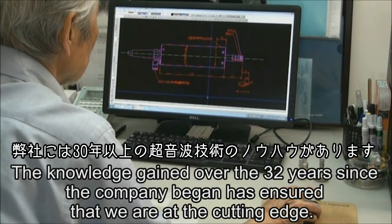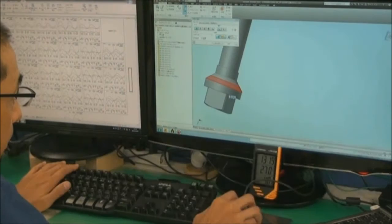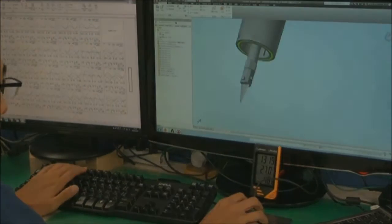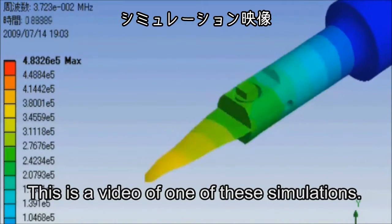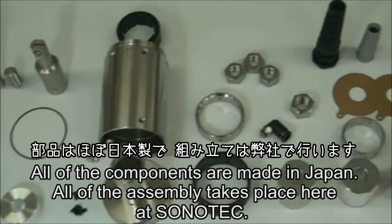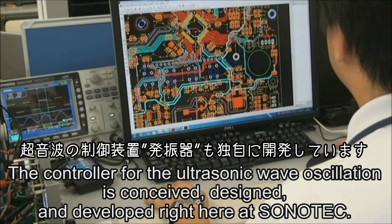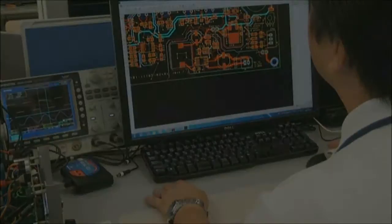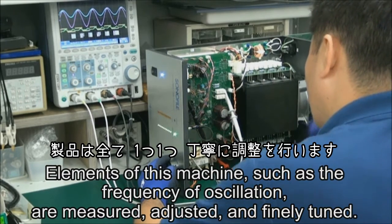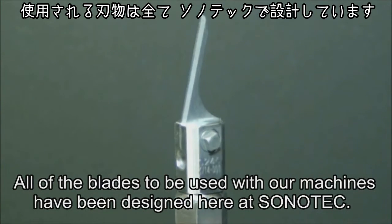The knowledge gained over the 32 years since the company began has ensured that we are at the cutting edge. Through performing 3D simulations, our engineers are able to select the best materials and the most efficient shape. All of the components are made in Japan; all of the assembly takes place here at Sonotec. The controller for the ultrasonic wave oscillation is conceived, designed, and developed right here at Sonotec. Elements of this machine, such as the frequency of oscillation, are measured, adjusted, and finally tuned. All of the blades to be used with our machines have been designed here at Sonotec.